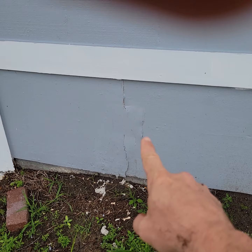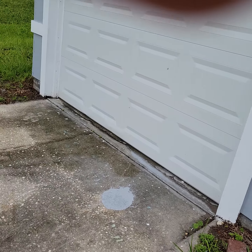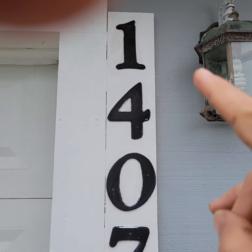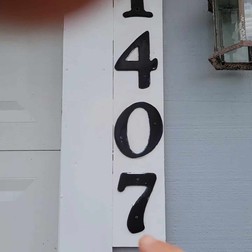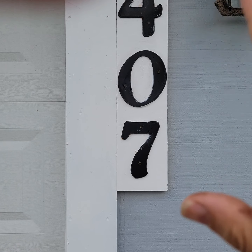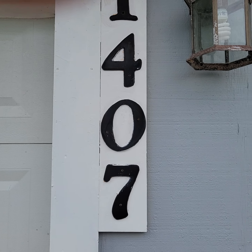This joint needs work. You can see it from pretty far away. These letters look a little sloppy. I'd rather have you remove them, take them off with a screwdriver, paint the whole thing nice and white, and then paint the letters black and screw them back on so it has nice edges.